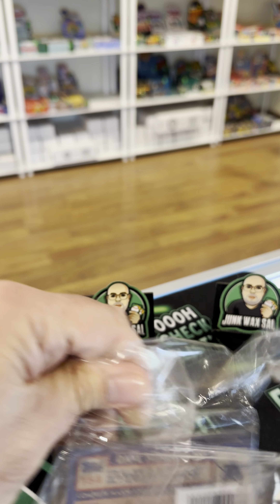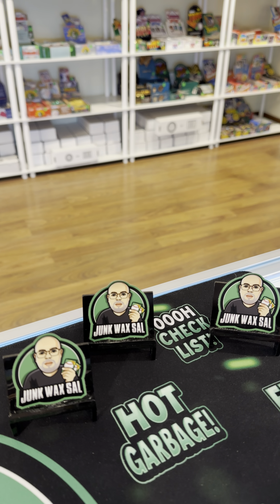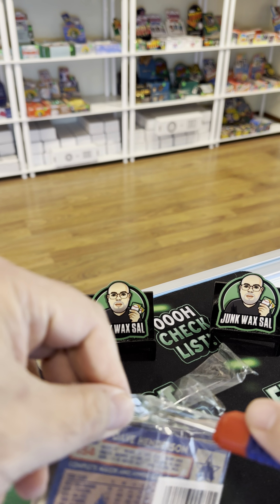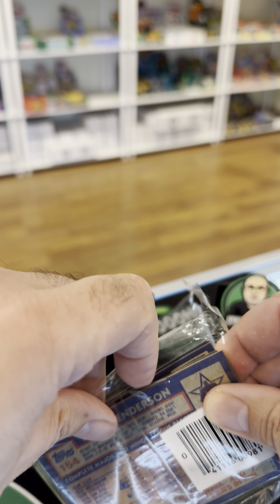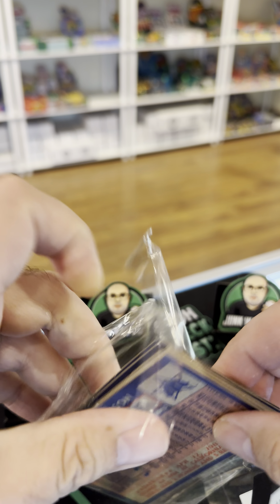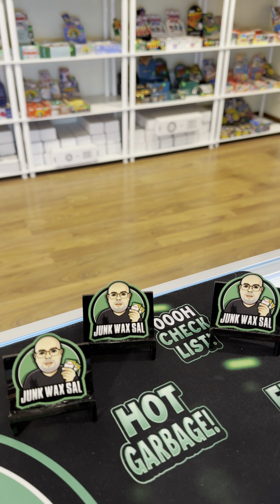Some good ASMR for you freaks. Did I get it? Nope, didn't get it. Don't have my normal tripod that I use for these, so I'm using the one I normally use for the break.